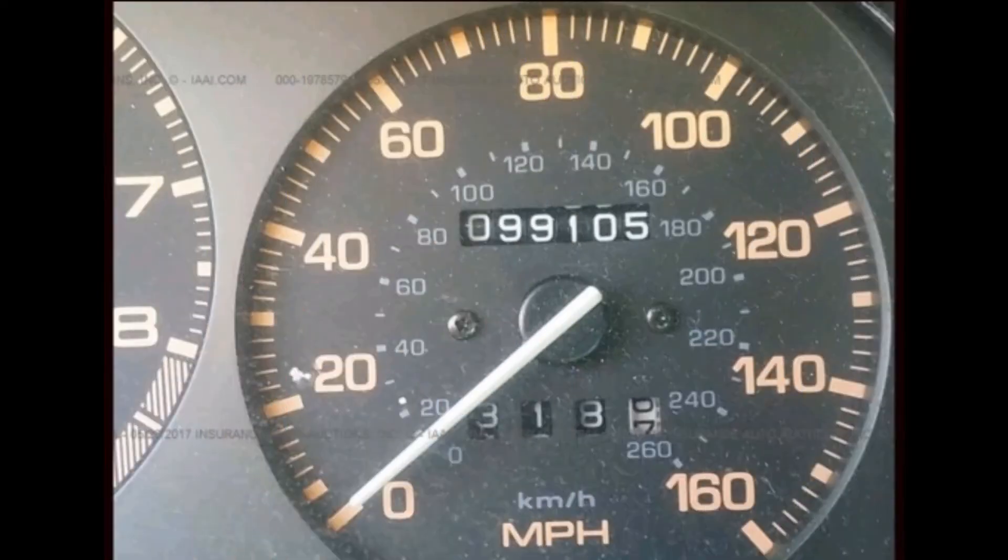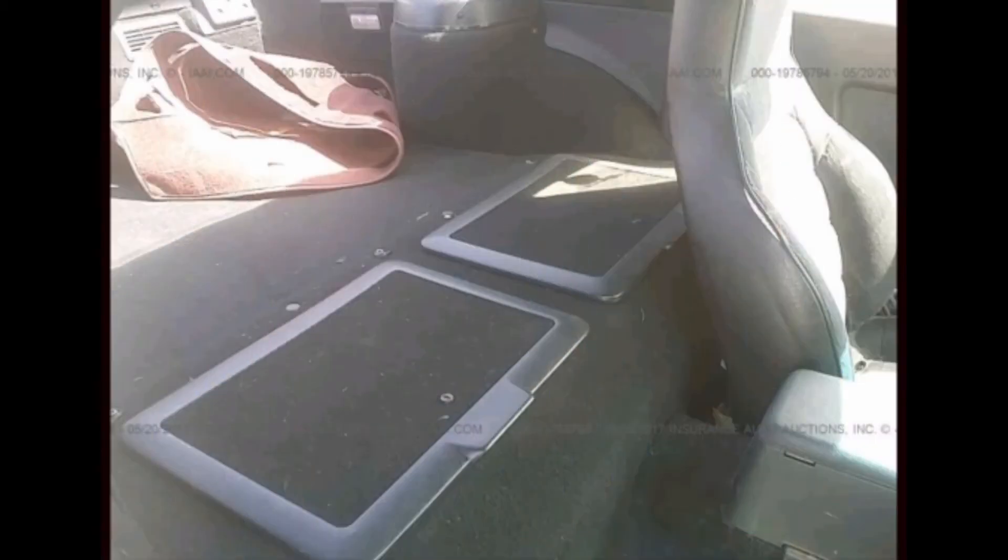The next picture is the mileage — look, 99,000 miles on it. For a '91, I think that's pretty good mileage. The car runs strong, it starts, interior is clean. So yeah, this is my new project — I'm trying to start learning how to drift. I'll attempt to learn how to drift, so stay tuned because this car is gonna be my drift car.